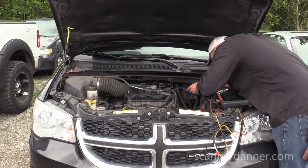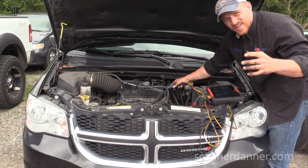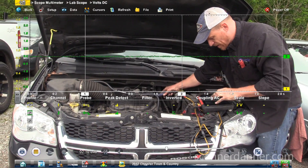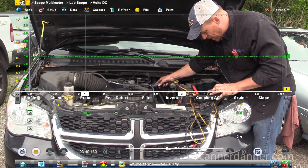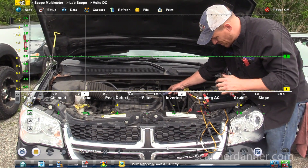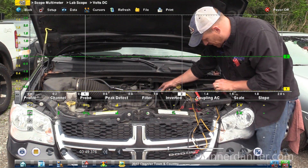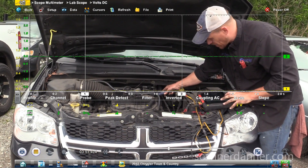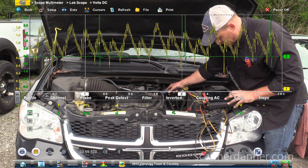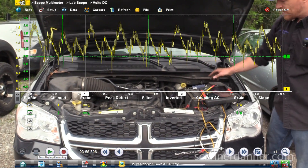I'm going to lay this tool on the coil. The reason I set up the scope with the engine running is it's easier to set up the ignition events, and then when you do your compression test it should be good. Both channels are on. Go ahead and crank it, Ed.